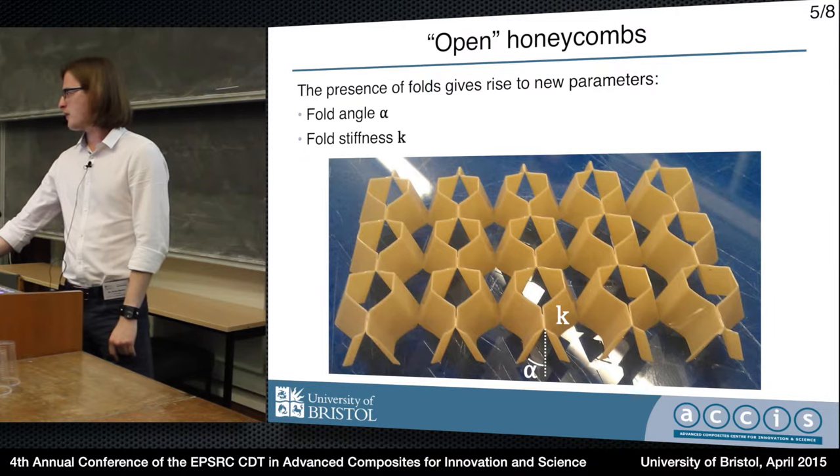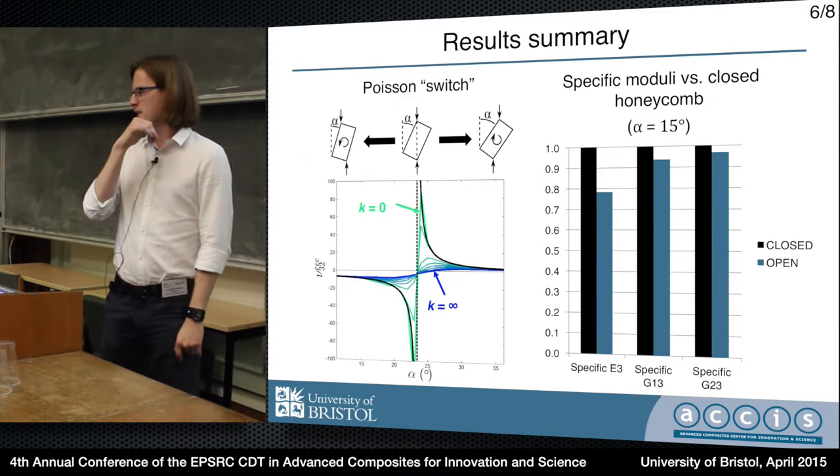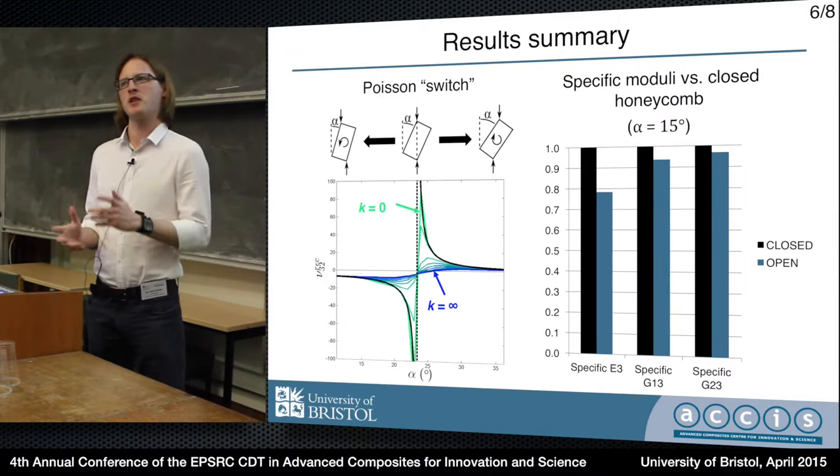So a brief outline of the results. This is an interesting one I discovered very recently - it's kind of Poisson switch behavior.